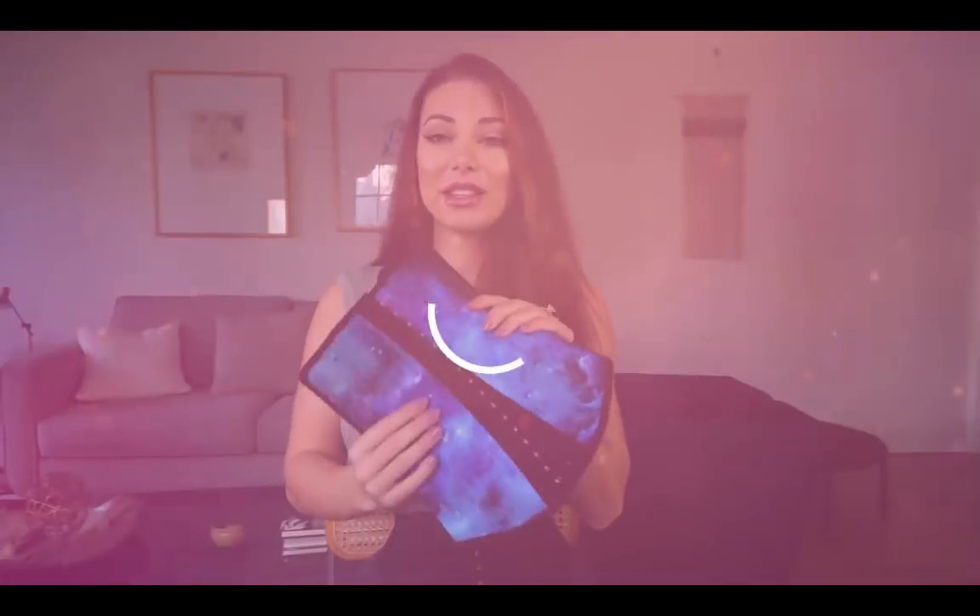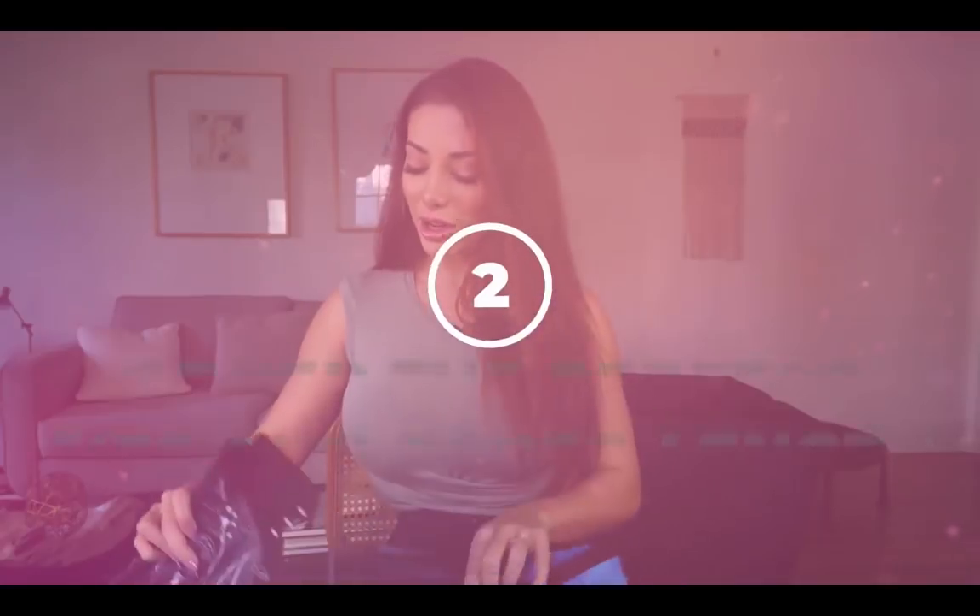If you have any kind of medical conditions — back issues or anything like that — it's really important to get your doctor's approval before waist training. Better safe than sorry.